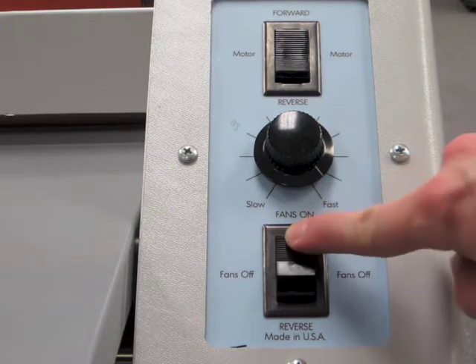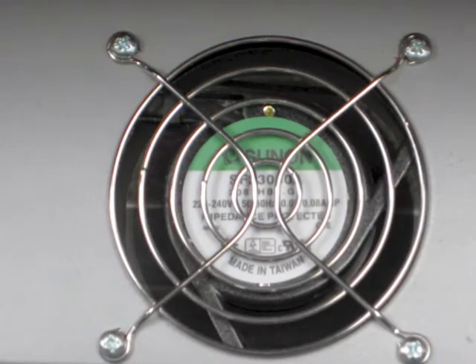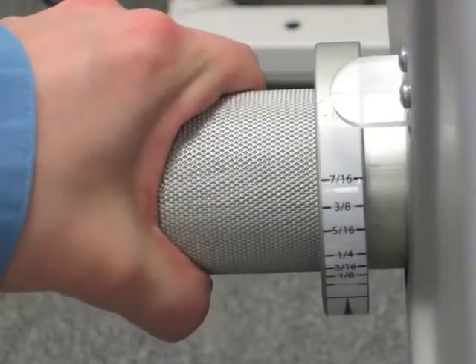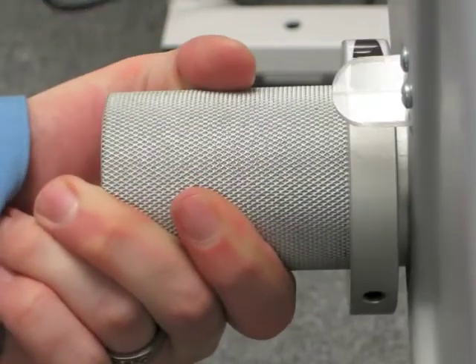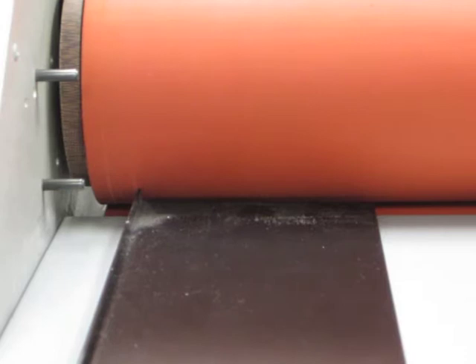Rear cooling fans help keep thermofilms flat when exiting the laminator. Laminating roller height and pressure is adjusted with a spring tensioned handle. The rollers can gap up to one half inch.